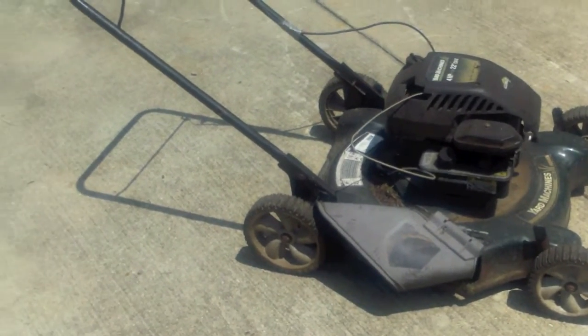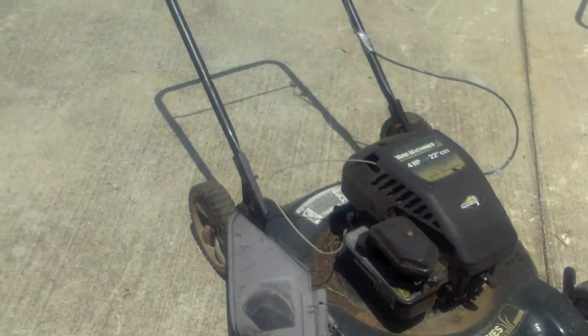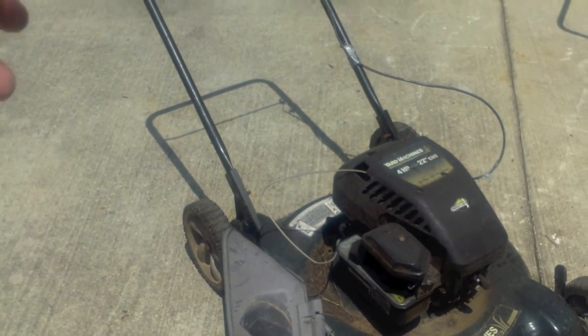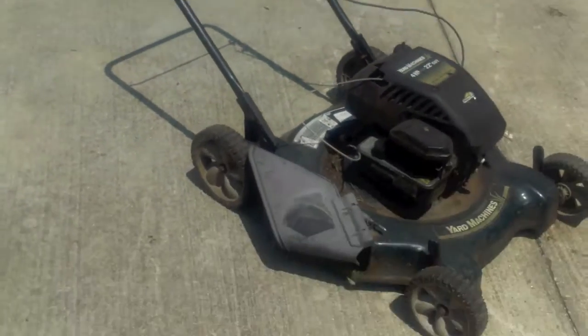Doesn't it look like a little lawn mower that a small person would use? Of course, you can't say certain things anymore — that's offensive. Doesn't that look like a mower a little person would use? I think so.